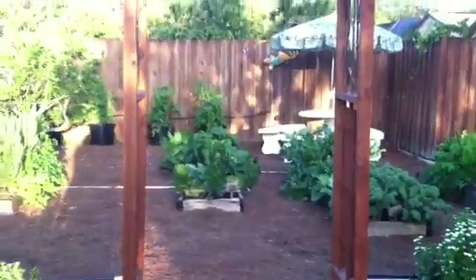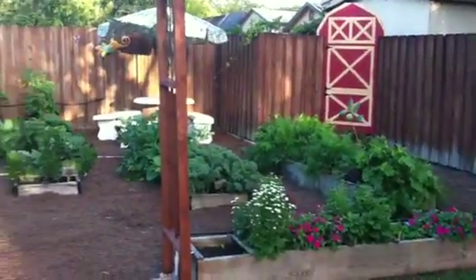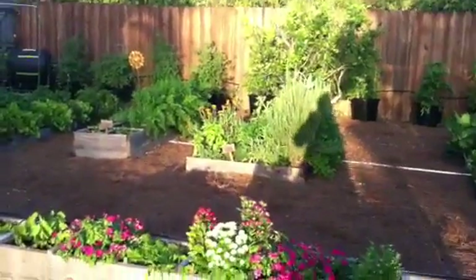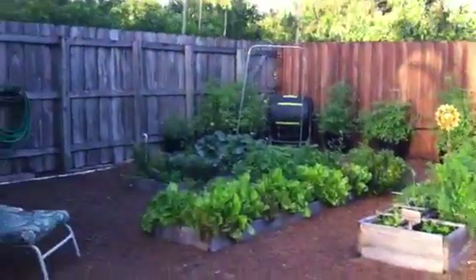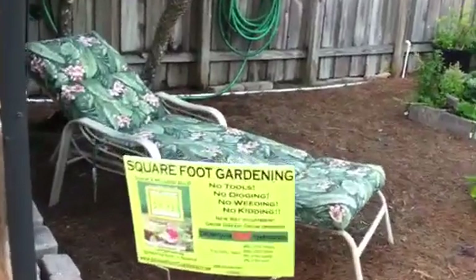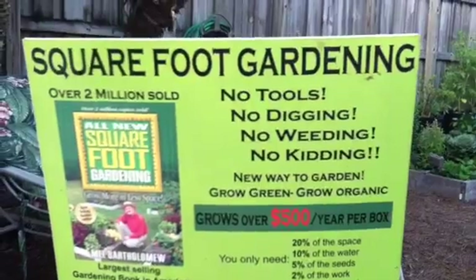Welcome to my garden. This is my square foot garden based on the New York Times bestseller gardening book by Mel Bartholomew. No tools, no digging, no weeding, no kitting.